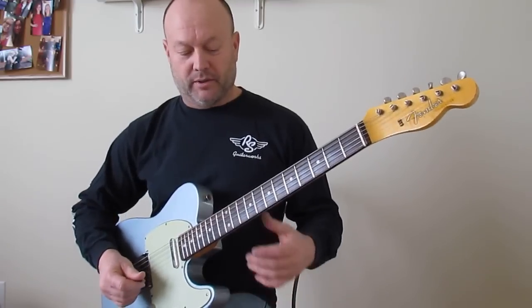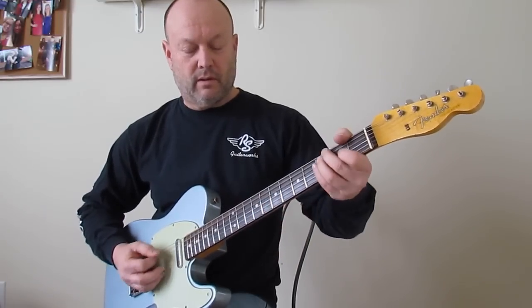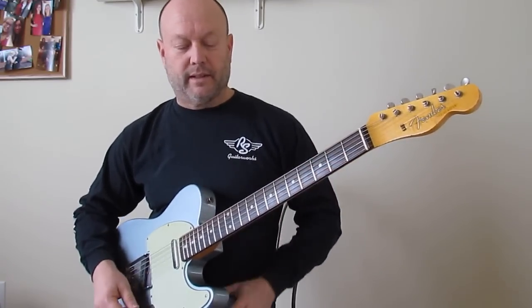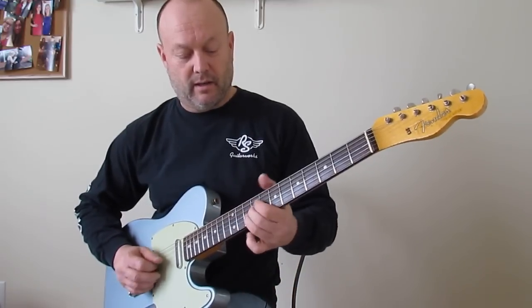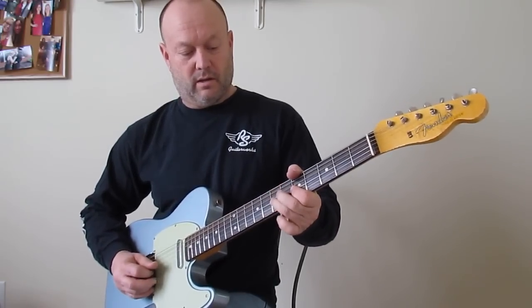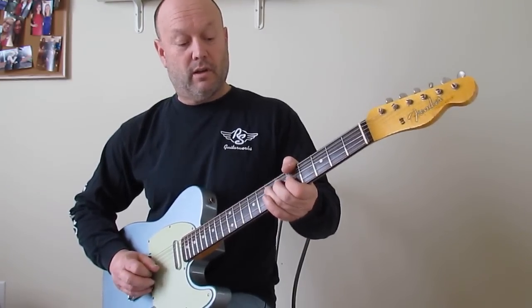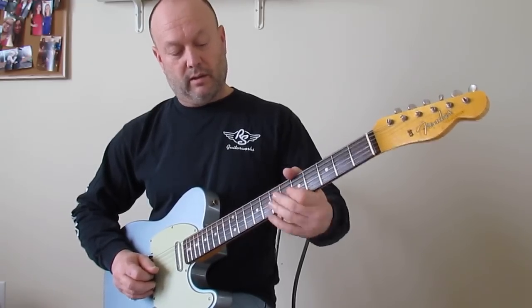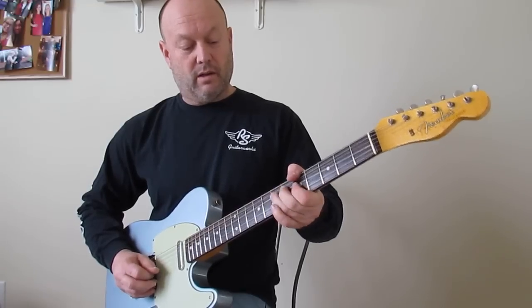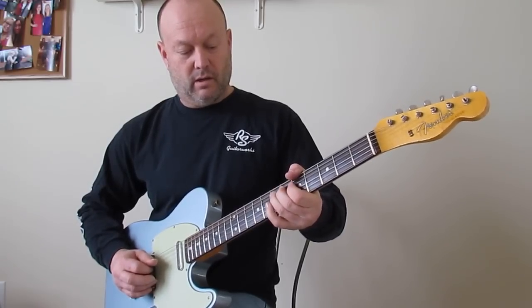The lead guitar parts come at the very end of the verses. Then we're into the chorus, with that sort of phrase in front of it. At the end of the chorus, we go back to our signature passage. That's a hammer-on from 5 to 7, then 5th fret G, a bend, let down, and then pull off to the 5th fret. Then 7th fret G, 7th fret D.